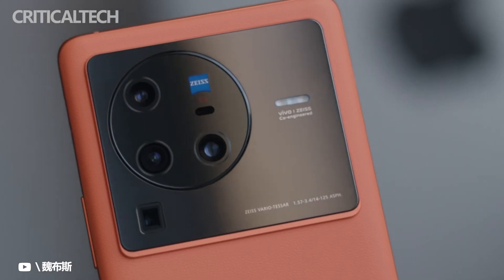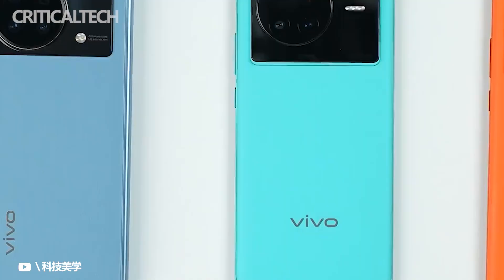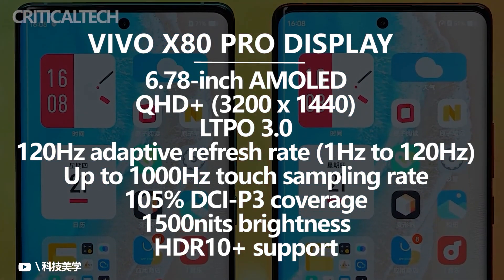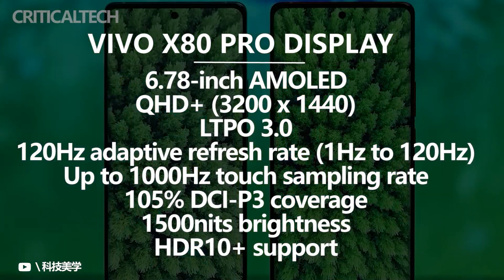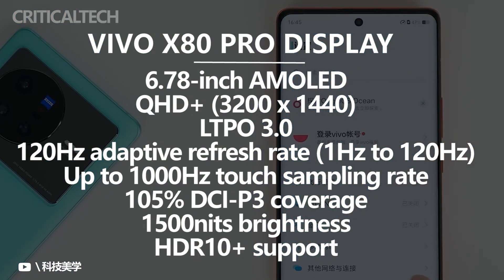In addition to the flagship SoC, the phone also features a flagship-grade display. The big 6.78-inch screen uses a Samsung M5L LTPO2 panel with QHD Plus resolution and granular refresh rate adjustments ranging between 1Hz and 120Hz. Vivo also claims it's considerably more responsive and power-efficient compared to last year's X70 Pro Plus display.